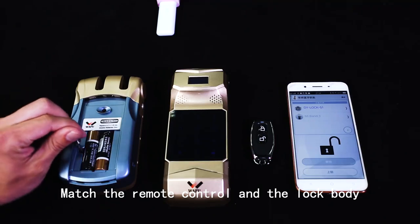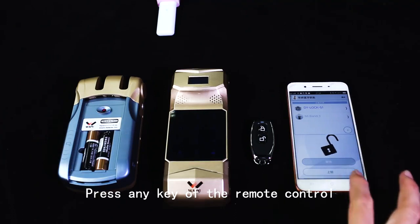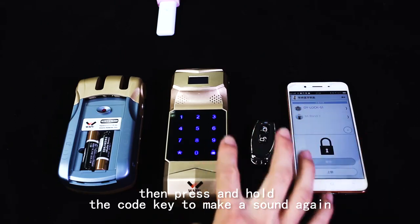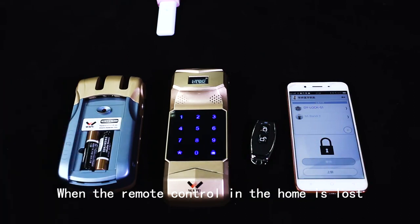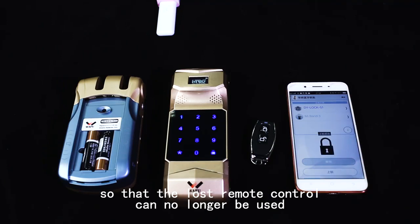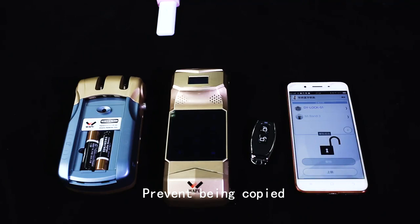Match the remote control and the lock body, then press and hold the code key until a sound is heard. Press and hold the remote control, then press and hold the code key again until it sounds — code matching is successful. When the remote control is lost, the code can be re-matched so that the lost remote control can no longer be used, preventing it from being copied.